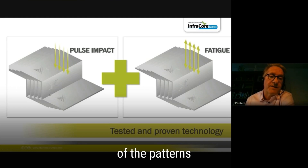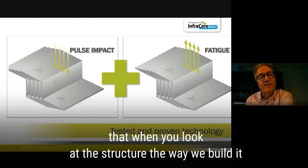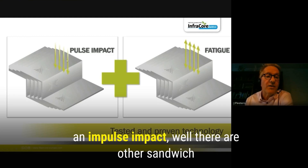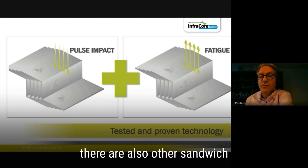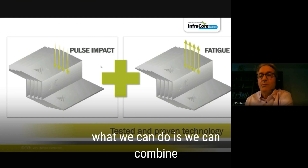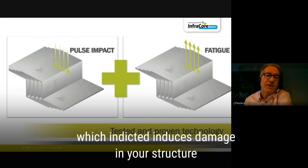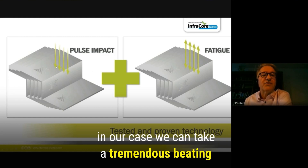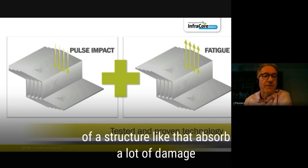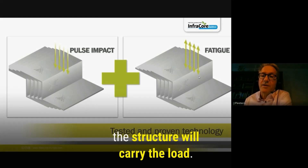An interesting property is that this structure can resist both pulse impact and fatigue loading in combination. Most regular sandwich structures that can resist pulse impact are very vulnerable to fatigue loading afterwards. In our case, the structure can take a tremendous beating, absorb a lot of damage, and still carry an extreme fatigue or static load on top of that.